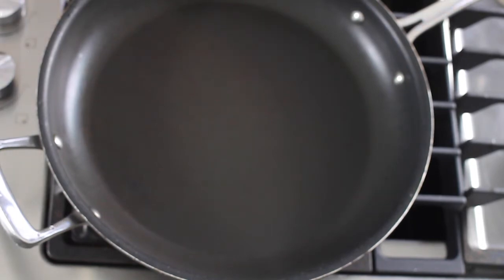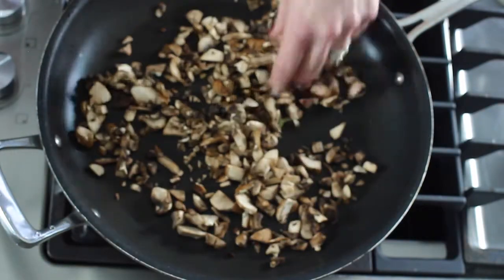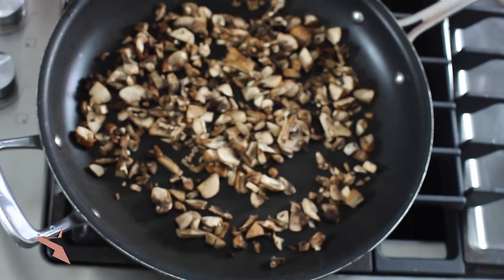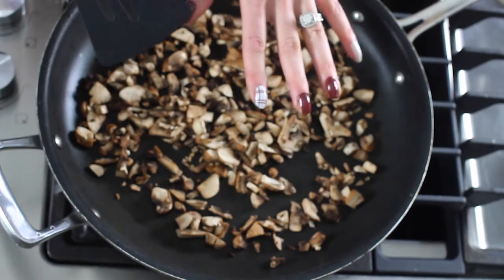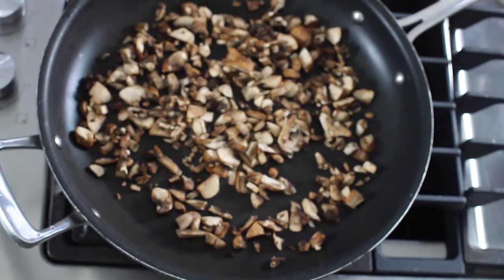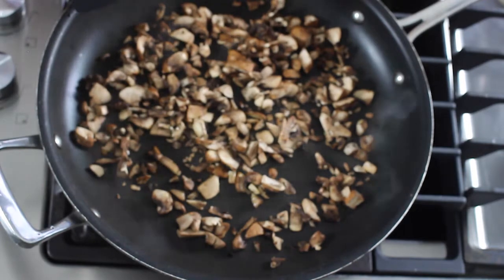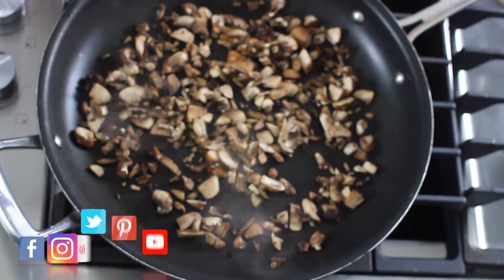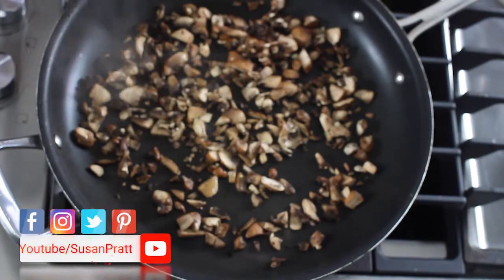Our first step for making this roasted squash is we're gonna sauté our vegetables and our farro together to really bring out their flavor. So first we're gonna do this — this is half a cup of diced up mushrooms. I have a blog post that tells you how to cook the perfect mushroom, but really the secret is to not touch them. Resist the urge to flip them around — just let them sit for a minute and get beautiful and brown. I didn't use any oil in this pan; I have a non-stick pan and I'm gonna deglaze the pan afterwards with some veggie stock, so feel free to add a little bit of oil if you don't have a non-stick pan.